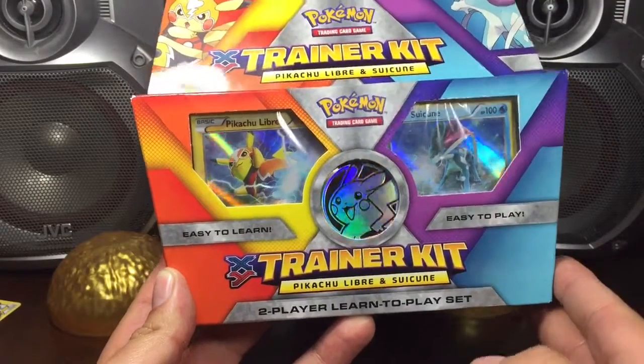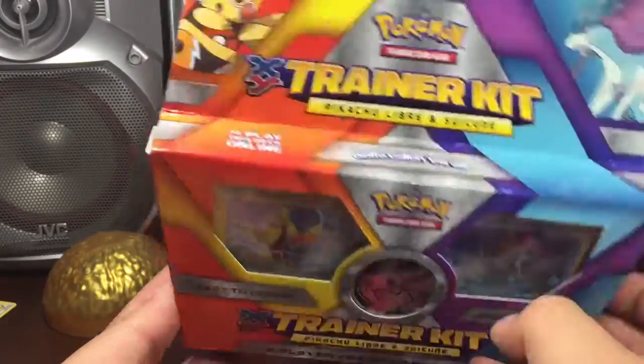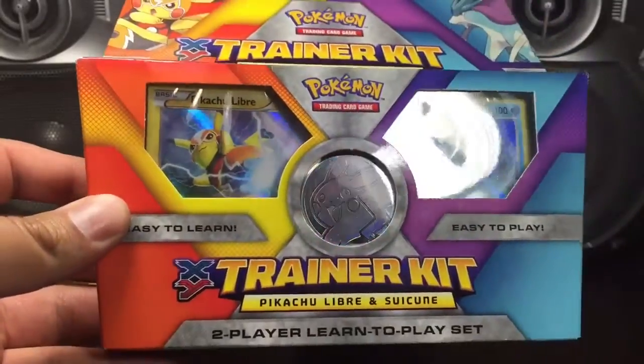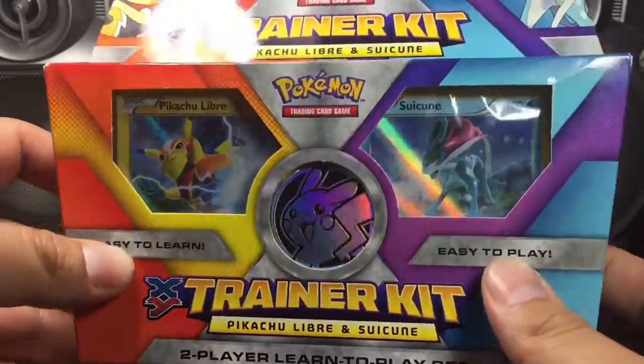Toy Hunt Dudes here. Today in this video I'll be opening up a XY trainer kit Pikachu Libre and Suicune. I can't say that. Suka Suka Koon. Two player learn to play set. Easy to learn, easy to play.